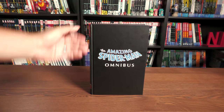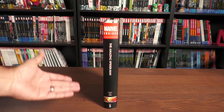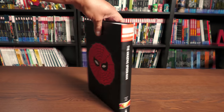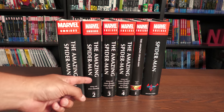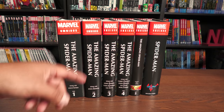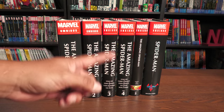Under the dust jacket is the Spider-Man logo. The Amazing Spider-Man Omnibus spine is identical to the spine of the dust jacket. To see this visually on a shelf, here's what it would look like with the other books. Keep in mind these are my first printings. Volume 3 is getting reprinted — that's been pushed back until November. We do have a Volume 2 coming out later this year as well, and they will have the new design that the Volume 5 spine has.